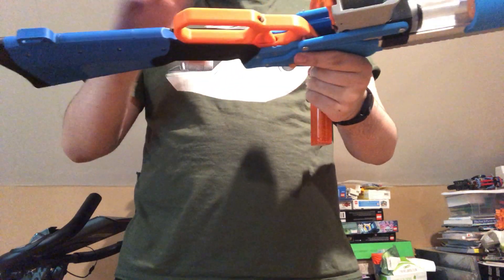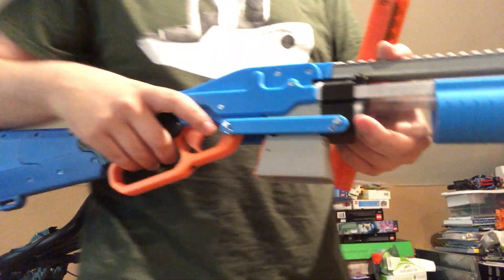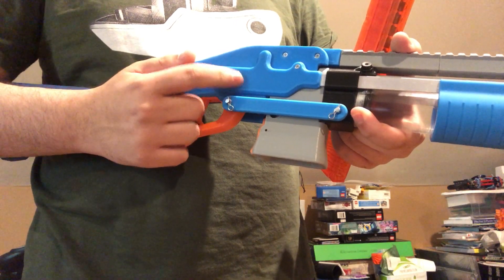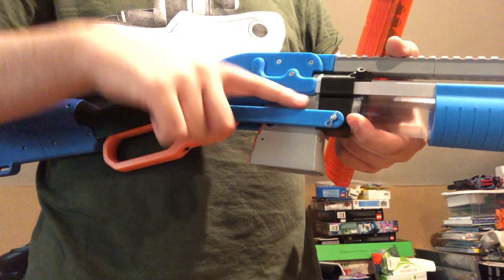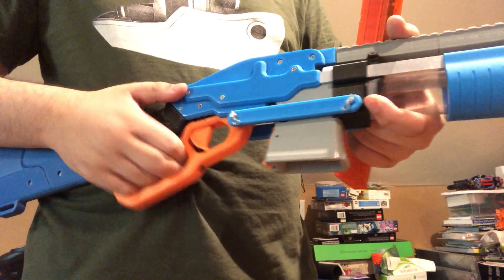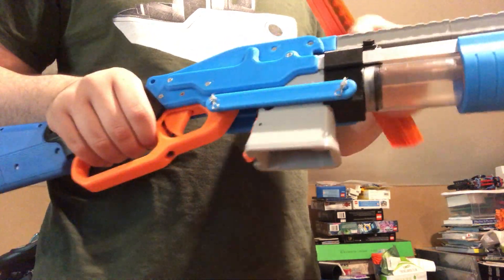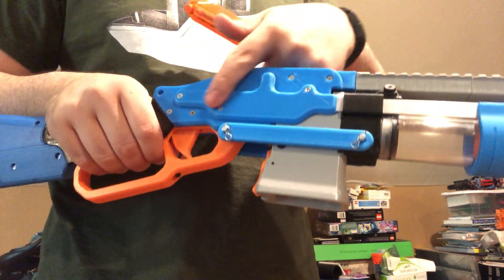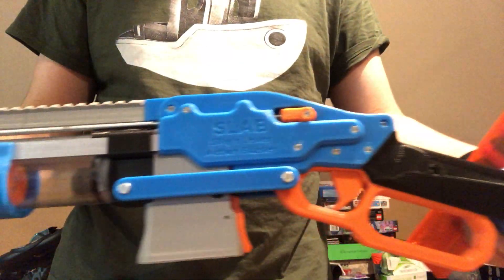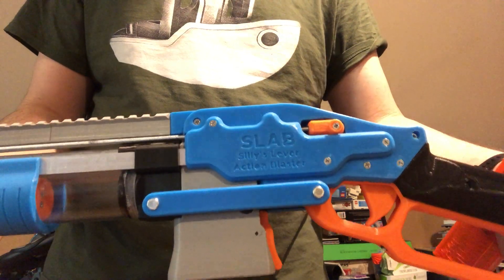I changed up where the bars here connect to the priming grip. They used to connect up here and this bar was angled, but now it's flat, which improves the prime just a bit — makes it a hair shorter but just makes it nicer. That also gave me room to make the side panels bigger and change up the style of the lettering on the side, so now that's bigger.